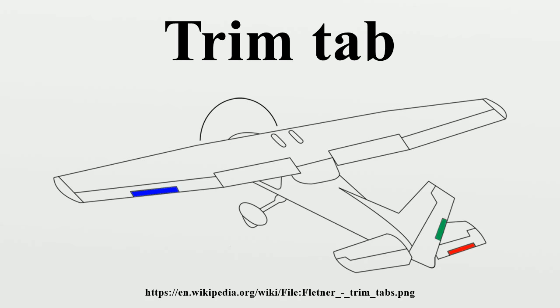Boats without board engines will often have trim tabs attached to the lower unit of the engine. These are used to adjust the pitch attitude of the boat while underway. Changes in boat speed or weight placement will usually require the trim tabs to be adjusted to keep the boat at a comfortable and efficient pitch attitude.